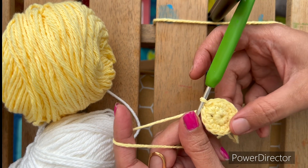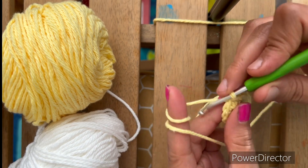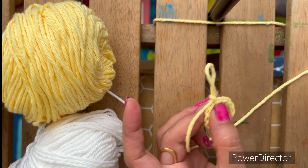The middle part is done. Now we are going to make a pattern with a white thread. We made a slip stitch. Now you have to make chain 1 and trim from here.